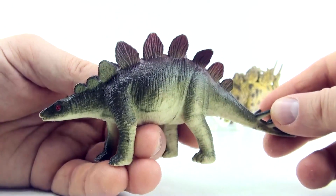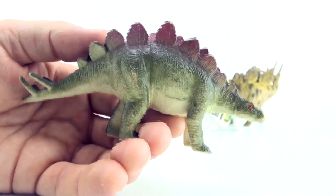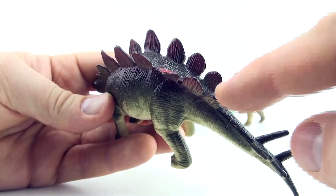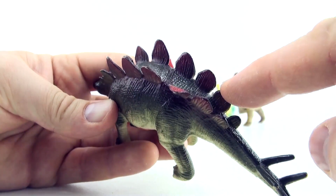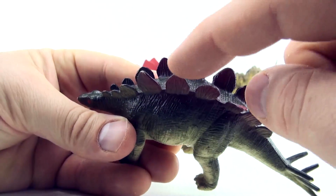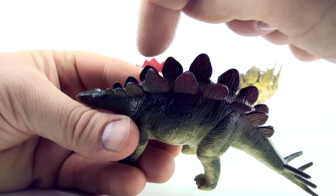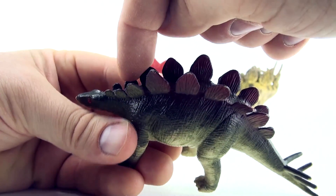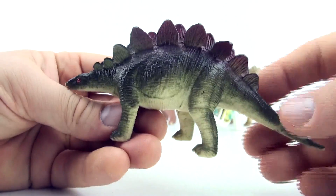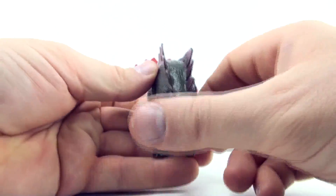Here's another Stegosaurus that hasn't quite had as much love put into it in the design process. Let's have a look. 1, 2, 3, 4, 5, 6, 7, 8, 9, 10, 11, 12, 13, 14, 15, 16, 17, 18. So close — they almost had the right number. Only 1 out: 18 instead of 17.